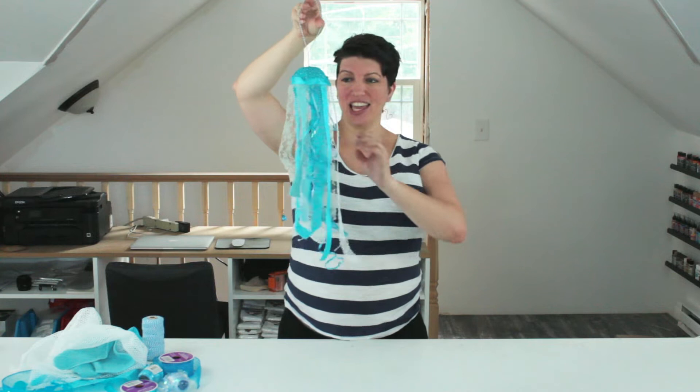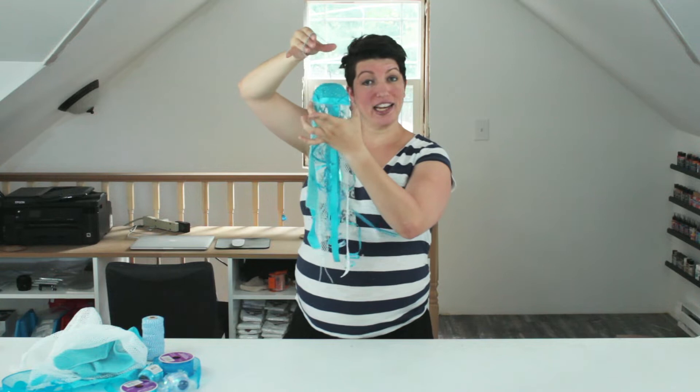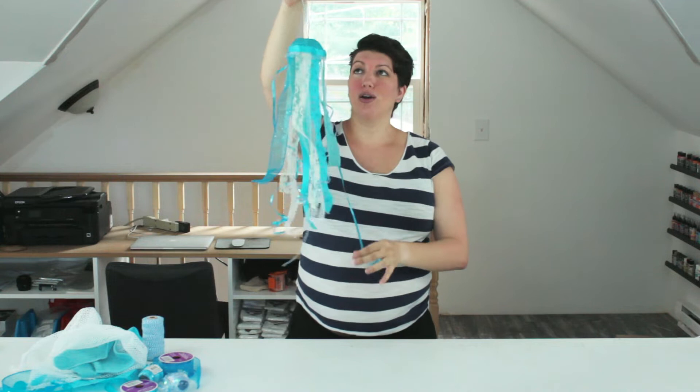Hi, I'm Jessie from Practically Functional, and today I am going to show you how to make these super cute jellyfish windsocks. They take about 15 minutes to make. All you need is some ribbon and fabric and a little cold lid cup, like from Starbucks. You have a super cute windsock that you can hang from a tree, hang from your porch, and just let it be fun and colorful outside.